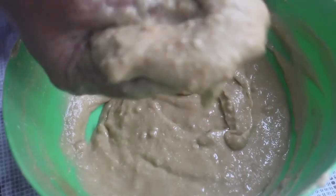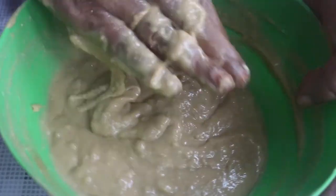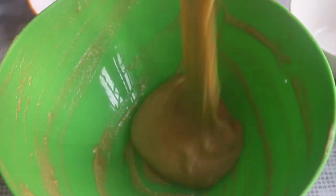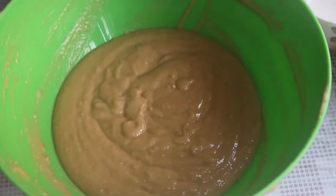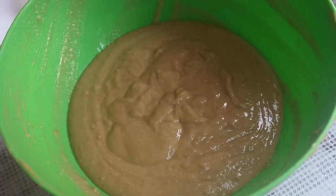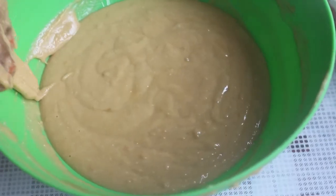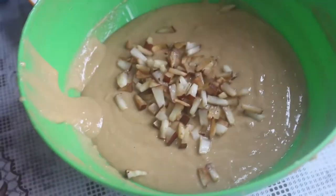It is a bit soft. I will put it in a mix — if you put it in a mix, it will be soft. The consistency is correct. It will be very soft. I will put it in a little bit thick. It will be soft. If you use this, you will have to make it a little bit.